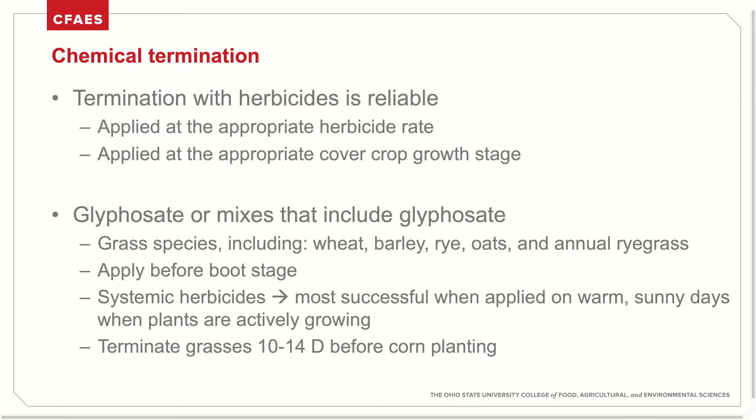Chemical termination, or the use of herbicides to kill a cover crop, is probably the most common method in Ohio. It's extremely reliable and can be implemented easily, as herbicides are often applied in the spring anyway for a burndown. It's important to use the right herbicide at the right rate for the right cover crop growth stage. Several studies have shown that glyphosate or mixes that include glyphosate are often the most effective at terminating a cover crop, especially grass species such as wheat, barley, rye, oats, and annual ryegrass. We see excellent control with this method when applied before or at the boot stage in grasses. Termination is most effective when applied on warm, sunny days when the plants are actively growing and taking up that herbicide.